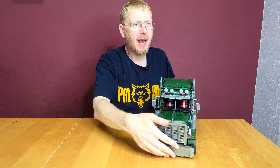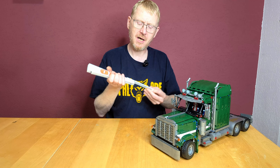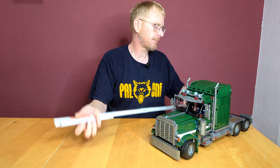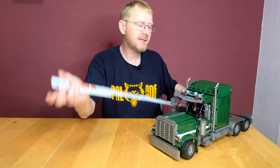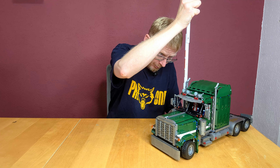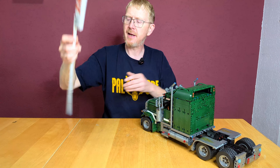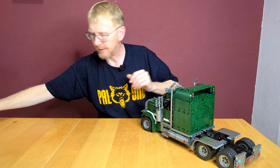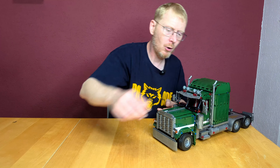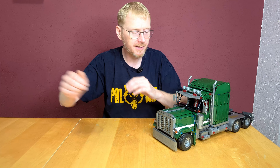We have some printed pieces: the two mudguard pieces, four lights, and a 2x2 round tile on the steering wheel. Size — it's massive. 49 centimeters in length, 24.5 centimeters in height, and 19 centimeters in width.